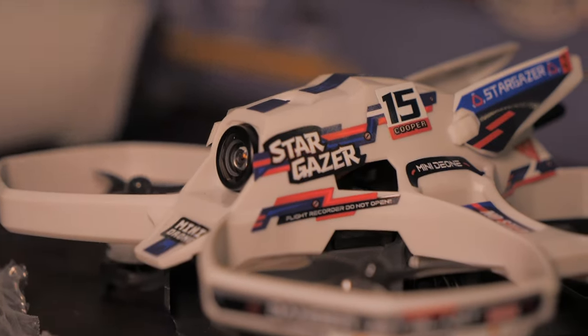Hey everybody, welcome back to RC with Adam. My name is Adam and today we're taking a look at the Hisenji Stargazer FPV Drone Tech Toy.